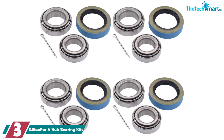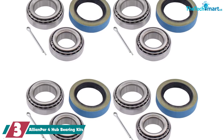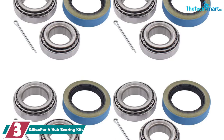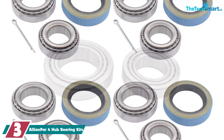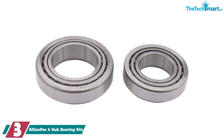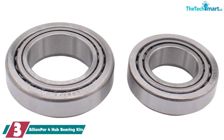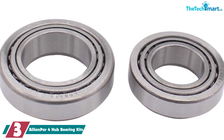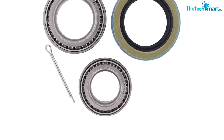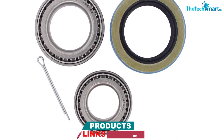At number three, we have the Alley & Par Four Hub Bearing Kit. If you're planning a big bearing replacement job, this may be the choice for you. It's ideal when your hubs are in good working order but you need all new bearings, as this kit can handle four separate hubs. The bearings are designed for use with a 3,500-pound trailer axle, though I'd recommend not pushing your luck. They're a great low-cost option but not as well machined as something like Shikai or Rigid Hitch.